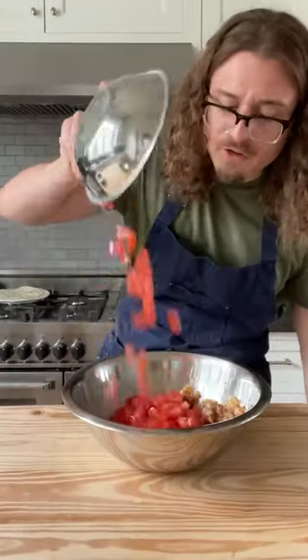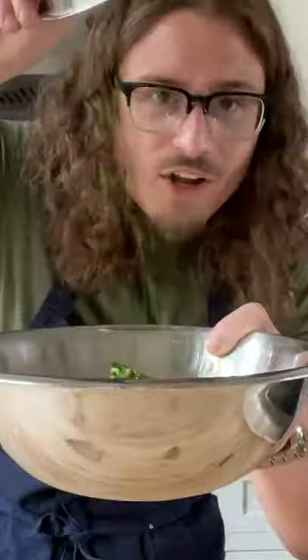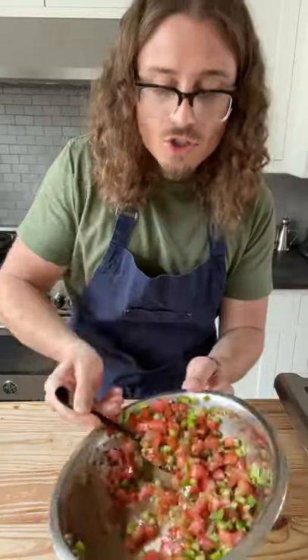Bowl your onion. Two diced tomatoes, two diced jalapeños, rough chop cilantro, lime zest, lime juice, salt, and stir.